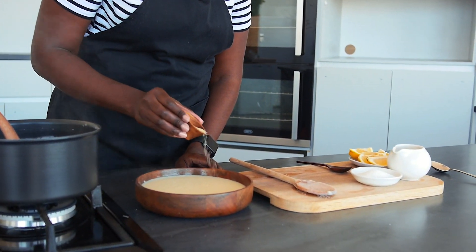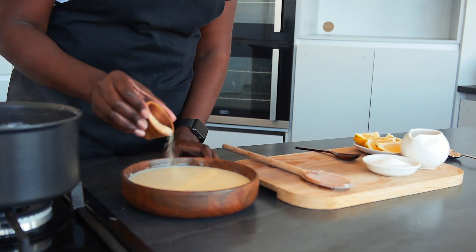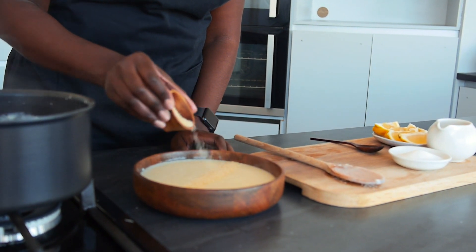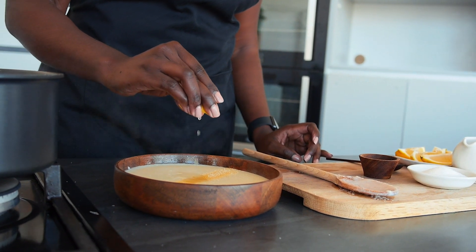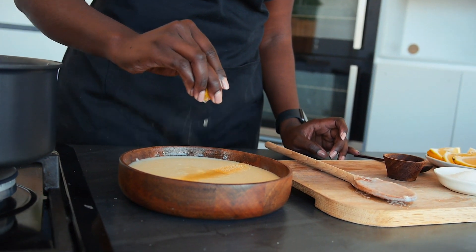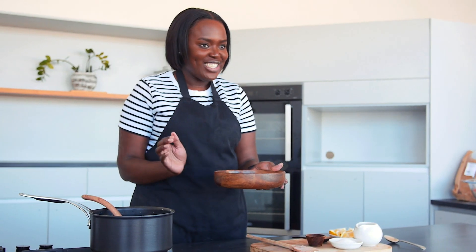I'm going to sprinkle a bit of sugar, then squeeze in a bit of lemon juice. And there you have your soft porridge. Trust me, I feel like I'm in my mom's kitchen right now.